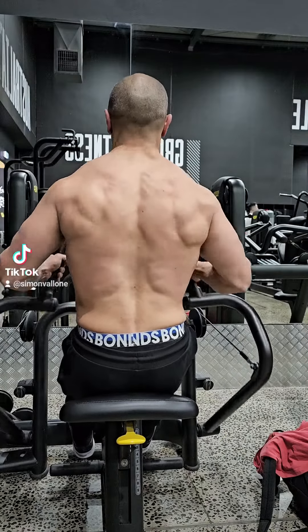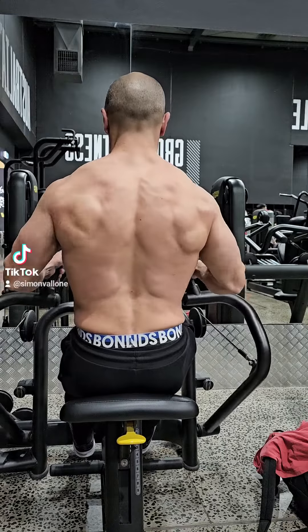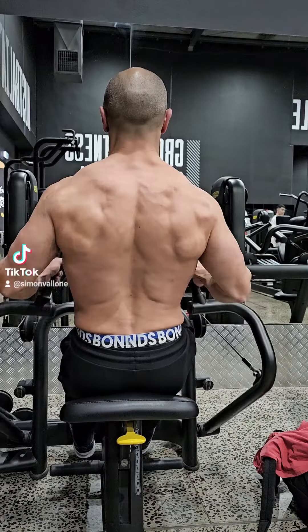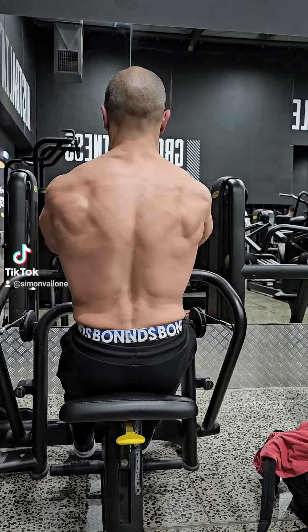How are we doing everyone? Welcome back for another tutorial. Today we're focusing on my back. Now if you recall from a previous vlog that I put together, we were talking about how I really needed to build up my back a lot more for when I got on stage.